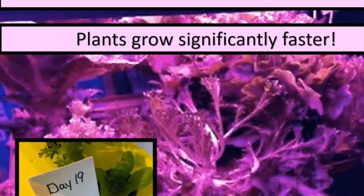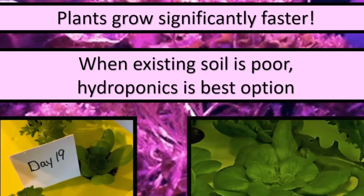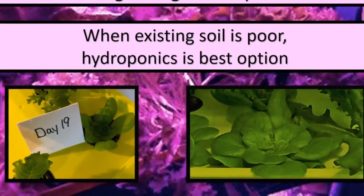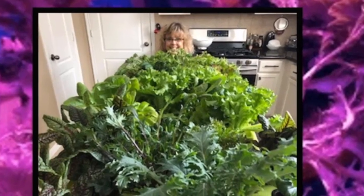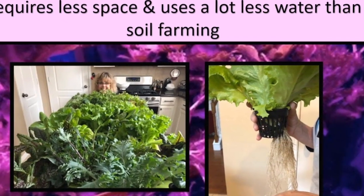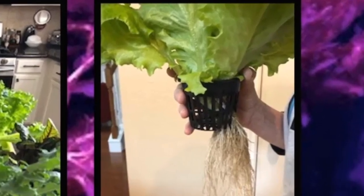What are the benefits of hydroponic systems? Plants grow significantly faster. When existing soil is poor, hydroponics is the best option. Hydroponic crops yield from 20 to 25 percent greater than soil. It requires less space and uses a lot less water than soil farming.